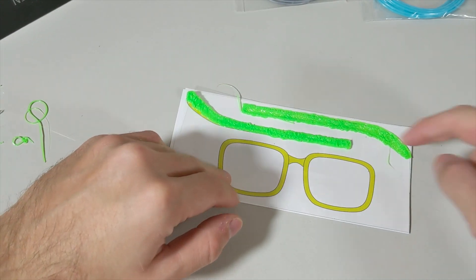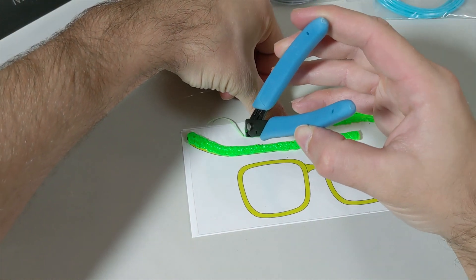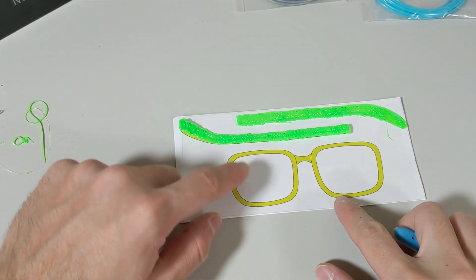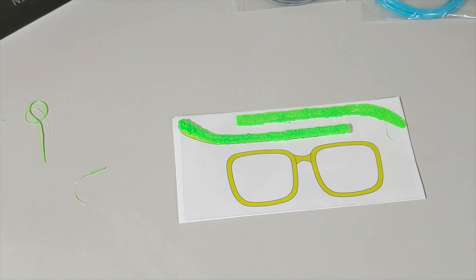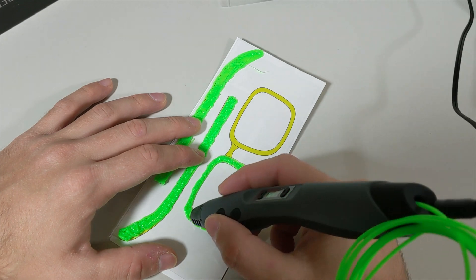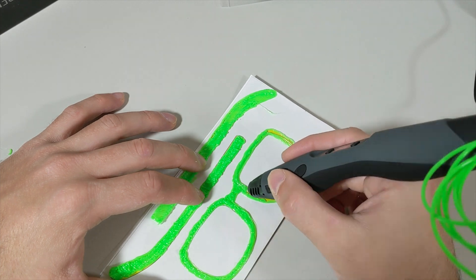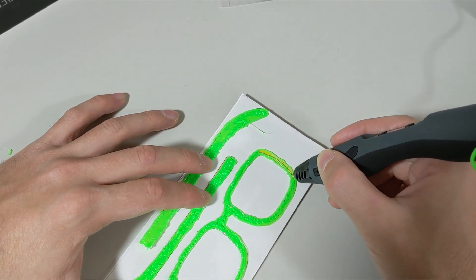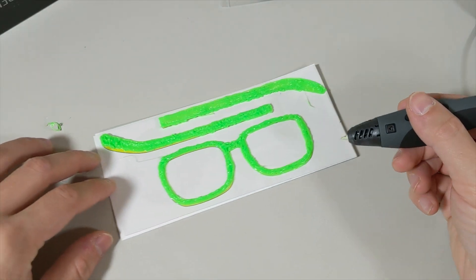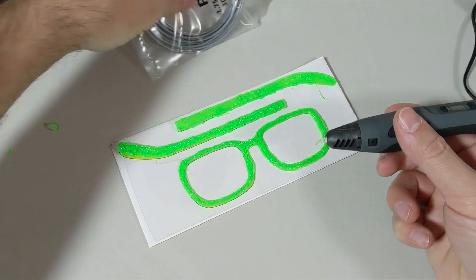I've done both sides of my eyeglasses. Now I'm going to clip off this extra and move to the lenses. Once I finish filling it up, I'll add some other colors to make it look much better.